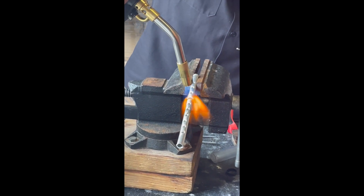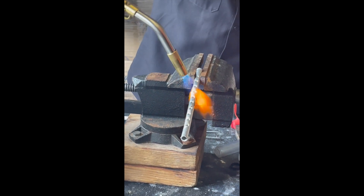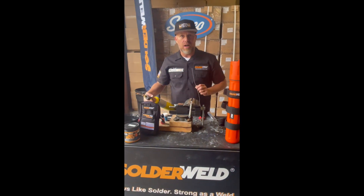We'll melt the product right into the repair — just like that. Remember, we're doing this at 600 degrees, so we don't have to worry about the aluminum melting on us.